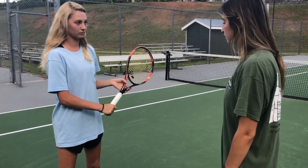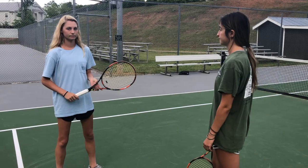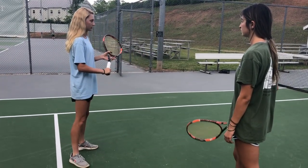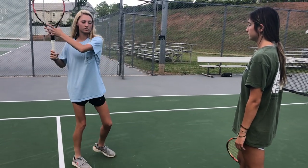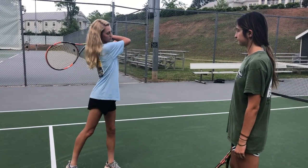So this is the continental grip that you use to hit the forehand. When the ball is coming, you got your grip, and you move your shoulders like this and your feet, and you bend your knees and your elbow, and then you go low to high and swing.